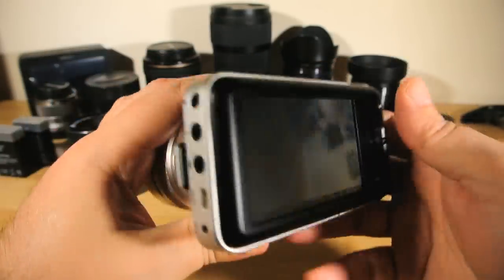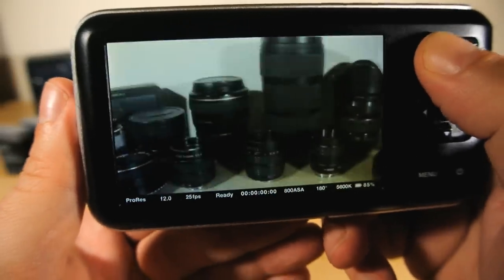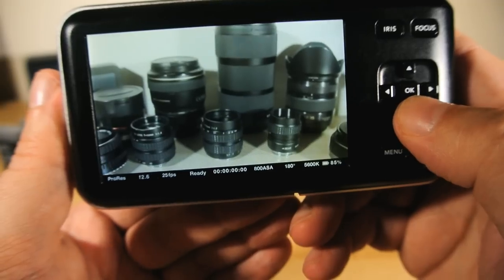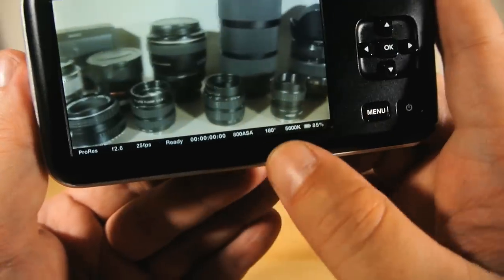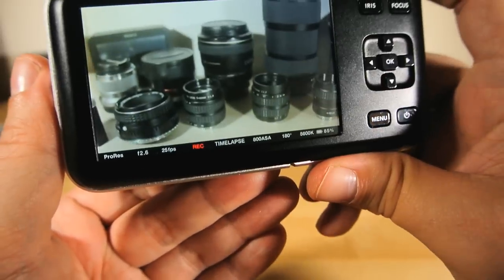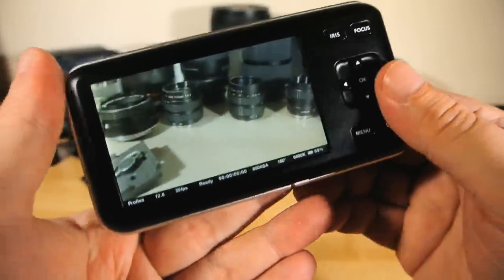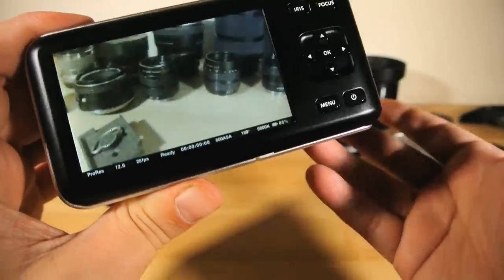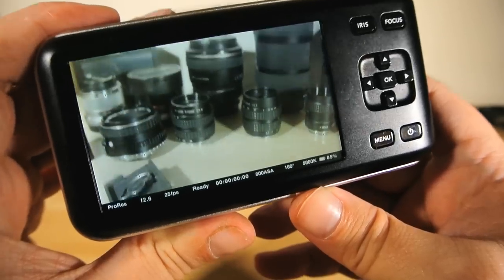Let's talk about the display. It's a 3.5-inch 800x480 screen, which certainly isn't a mind-blowing resolution, but it is good enough to properly frame your shots and get a decent bead on your focus. A simple info strip across the bottom gives you your current settings, mode, and battery level. Although, infuriatingly, the time counter only counts for the currently recording clip. There is apparently no way to see what your total recording time is, or even estimate how much recording time you've got left. You can't even see how much space is left on the SD card so you can estimate it yourself.